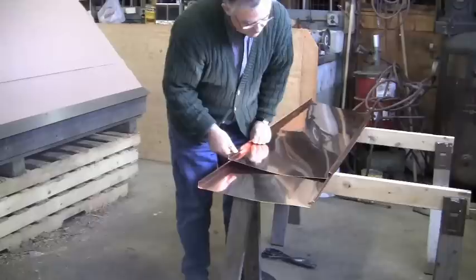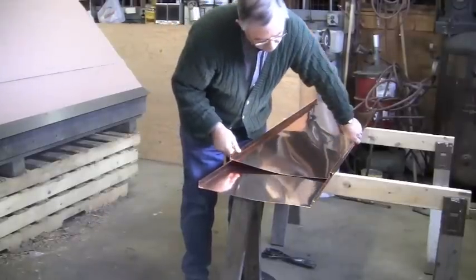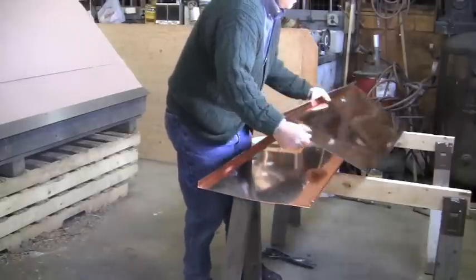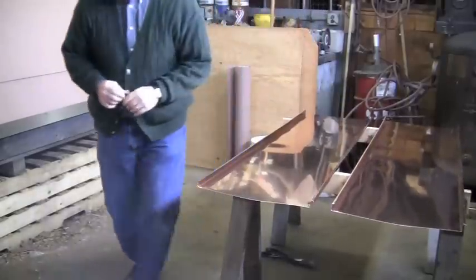The cutting process as well as the hemming process can all be accomplished on the ground. Just a couple of sawhorses to set up your material.